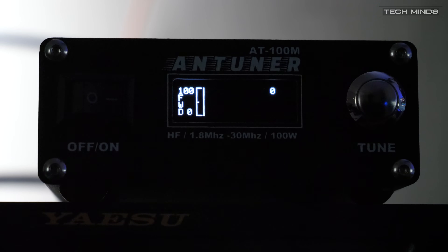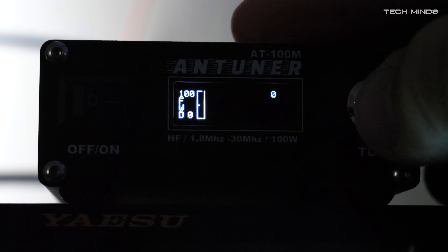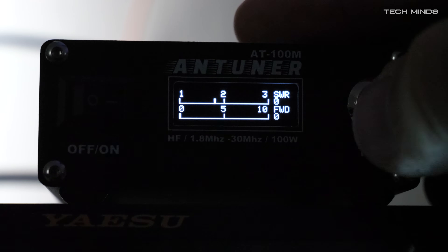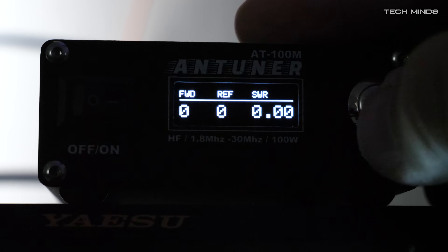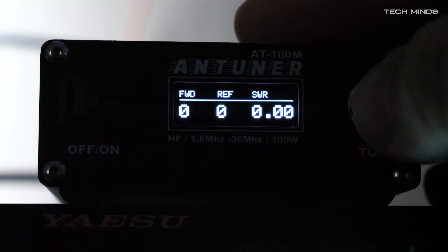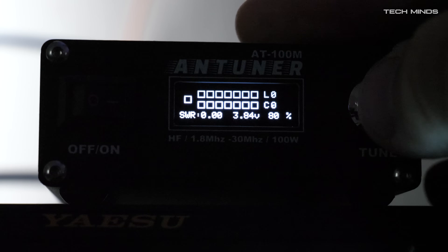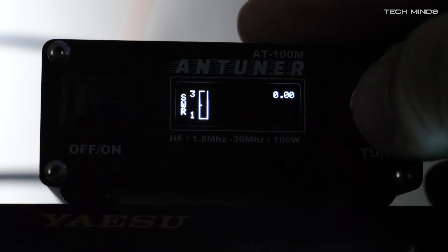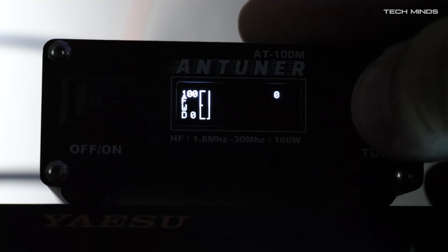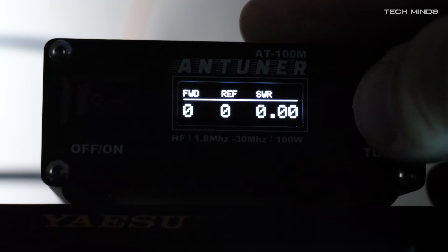Obviously standby time depends on how often you use the tuner. A big difference between the AT100M and the AT100 clones is that when the power switch is off, the tuner is actually off. My older AT100 clone's internal battery used to go flat within a couple of days even if the power switch was off. With the AT100M, when it's off, it's off.